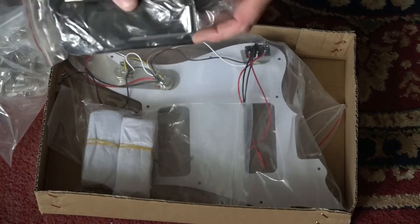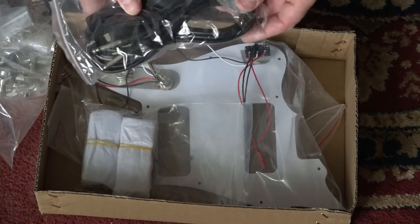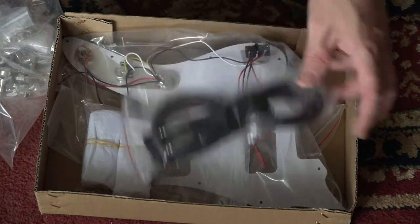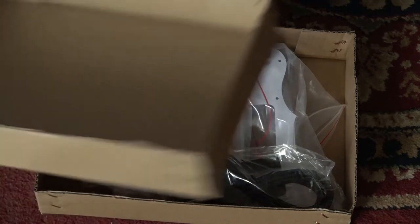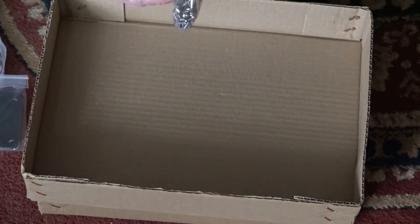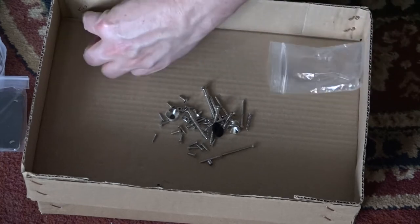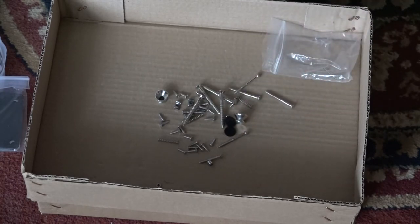Now here we have our truss rod adjustment Allen key - hex key, whatever you like to call it. And there's a cheapo guitar lead. I'm not going to use that guitar lead for anything to do with guitars, but I'll stick it in my jack box for use with my modular synthesizer. There are a lot of plastic bags here - a lot of people say there's a lot of plastic waste on these things, and they're probably correct. However, it does make things easier, but maybe in the future guitar companies might decide to start using paper bags instead.